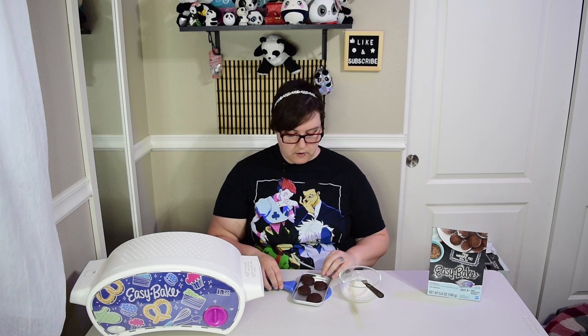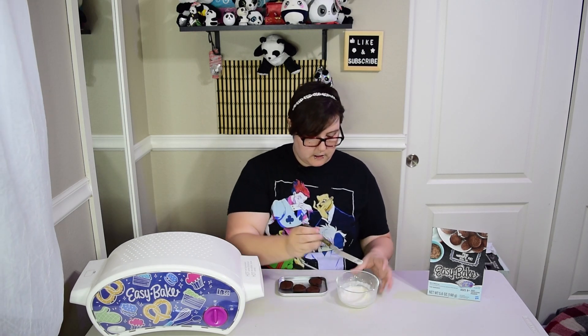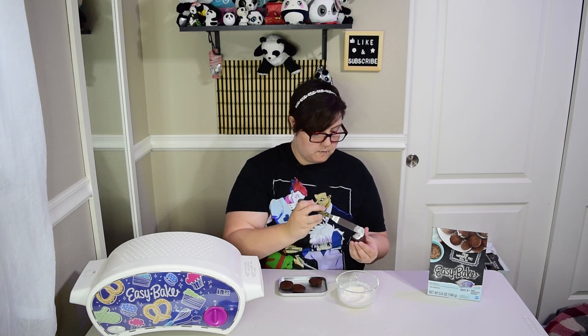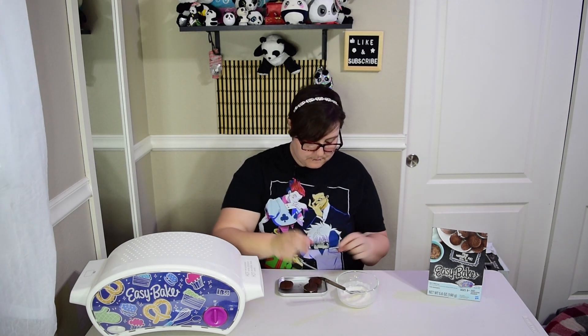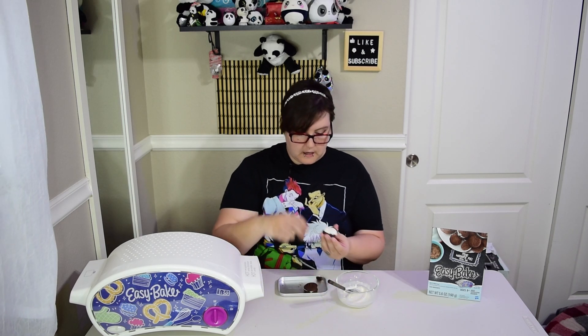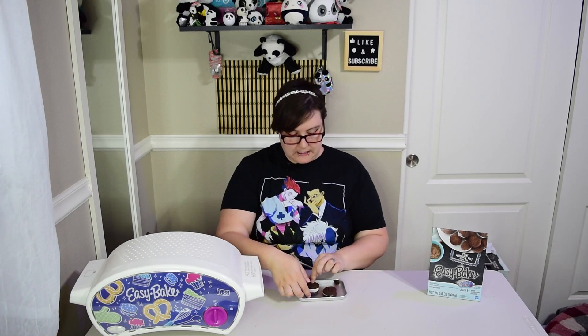Okay, so it's been five minutes, so now we can go ahead and make these little whoopie pies. We're going to put them off the tray. Okay, we're going to put our frosting on. Here's one little whoopie pie - man, they are hot. I'm kind of surprised. This one, a little bit more frosting. And another beautiful whoopie pie. And there we go - our beautiful little whoopie pies. I know it said to make three, but whatever. So now that we've made it, let's give it a try.